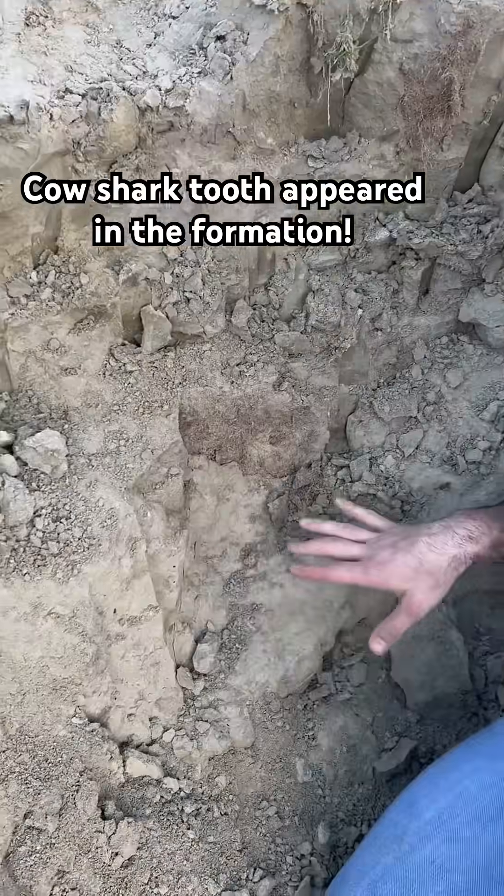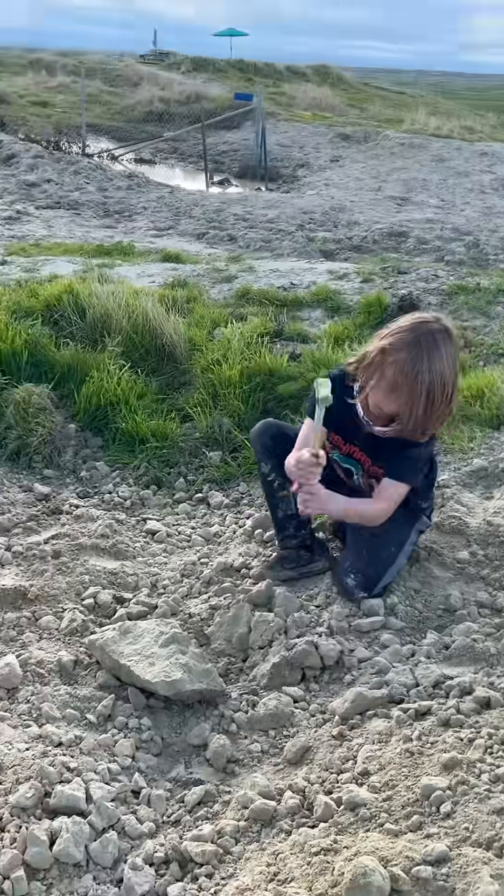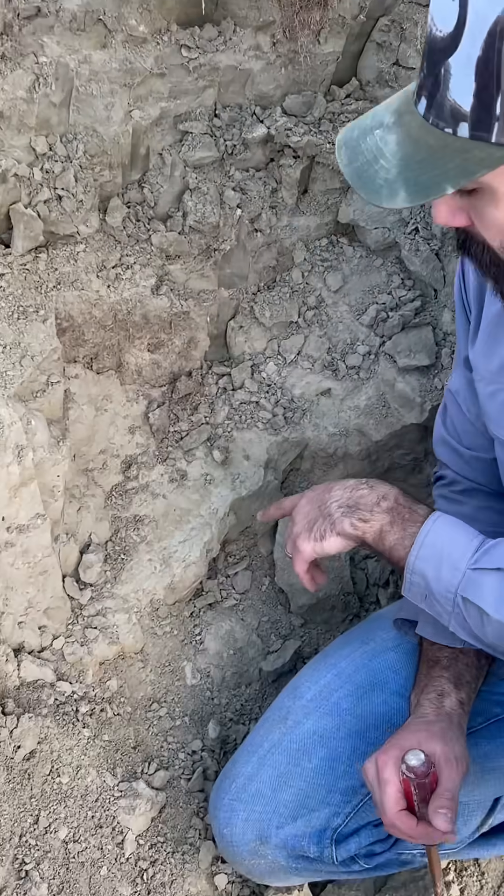All right, so I was taking down this ledge here and I just took a big piece off. I handed that piece over to Connor and he's cracking it up, seeing if there's anything in there. But at the bottom of the ledge is this cow shark tooth, so come on and take a look.